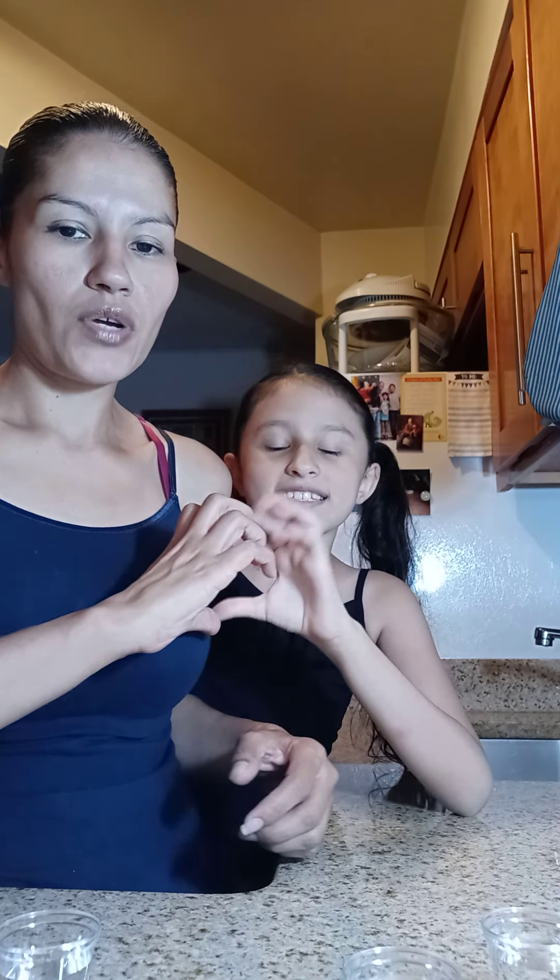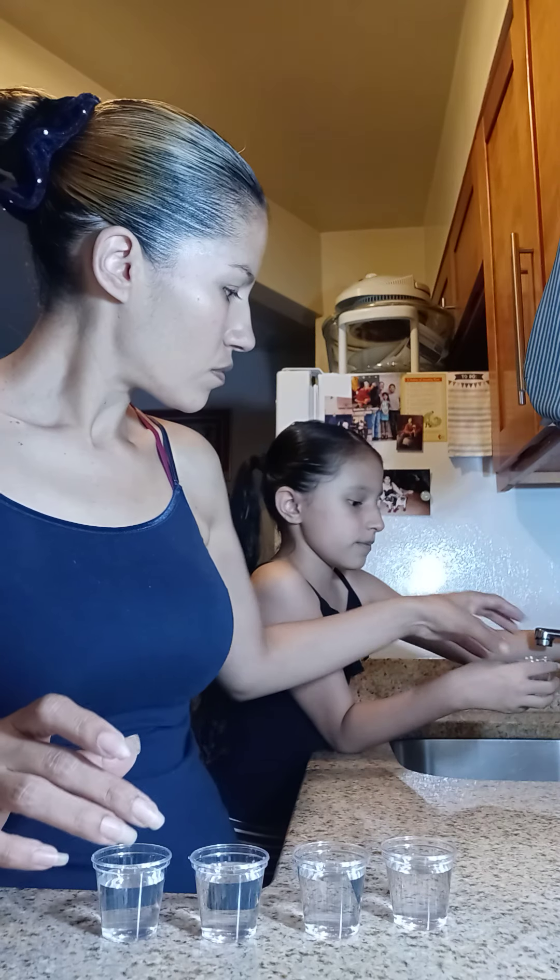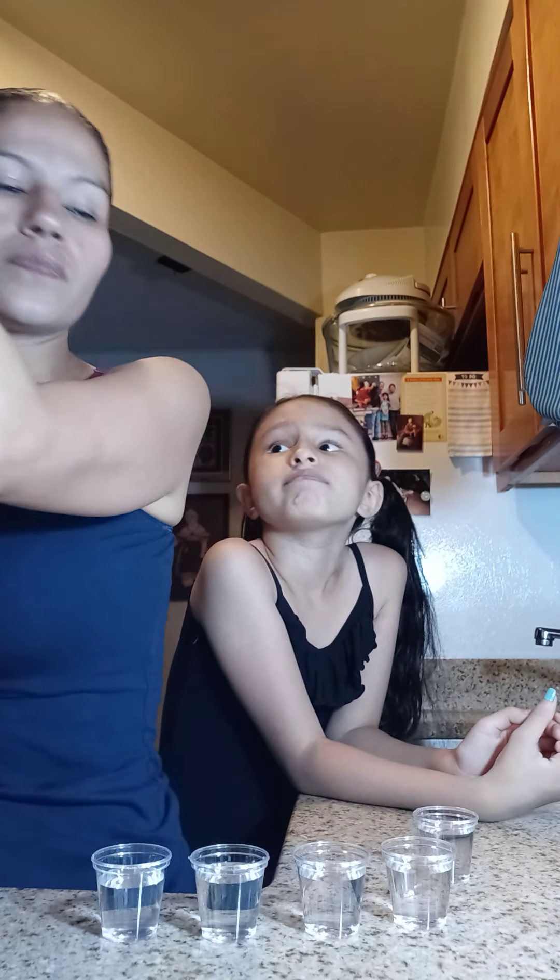Hello guys, we're here getting ready to do a little activity, a little arts and crafts. So this is water, this is just plain water. One more, Janice. Okay, so this is water and go.